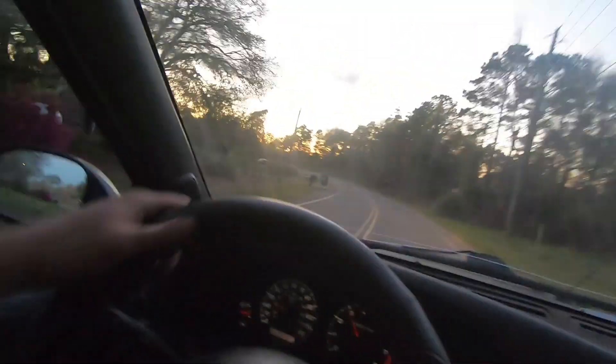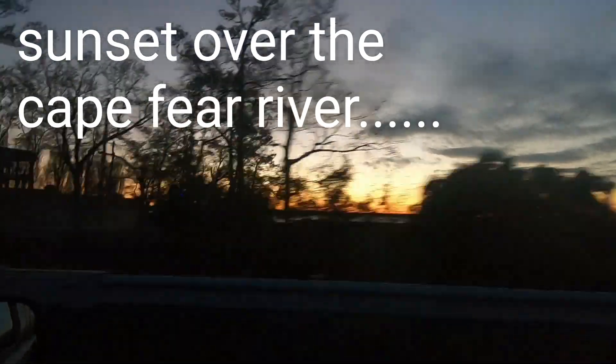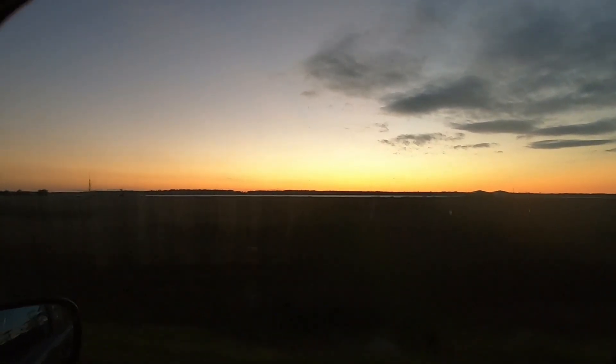I'm done. Finally. The tires are on, the bolts are tight, it's sitting on the ground. Let's take it for a ride. This thing already feels better — it's less thumping and clunking for sure. The corners are a lot better too. I'm happy.